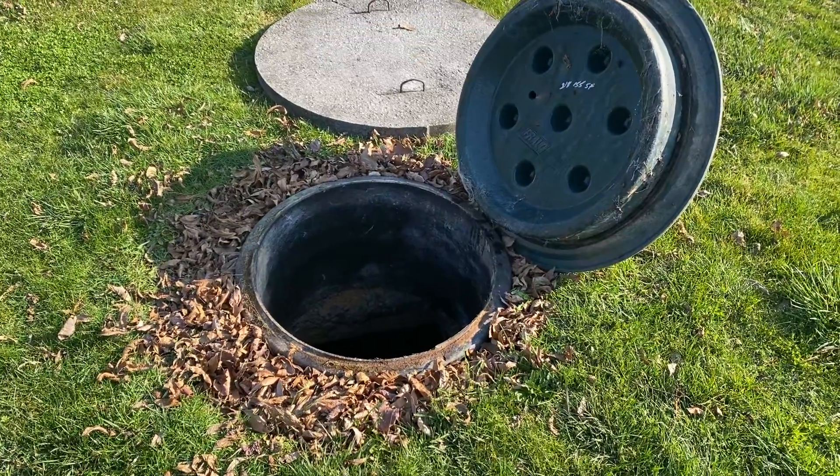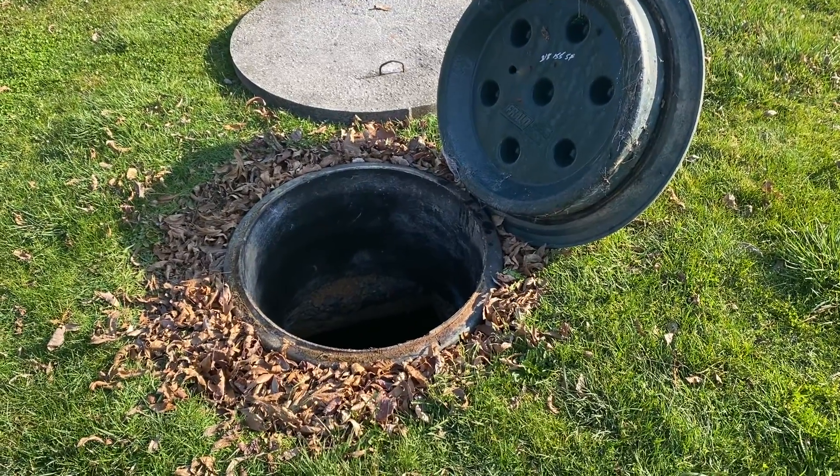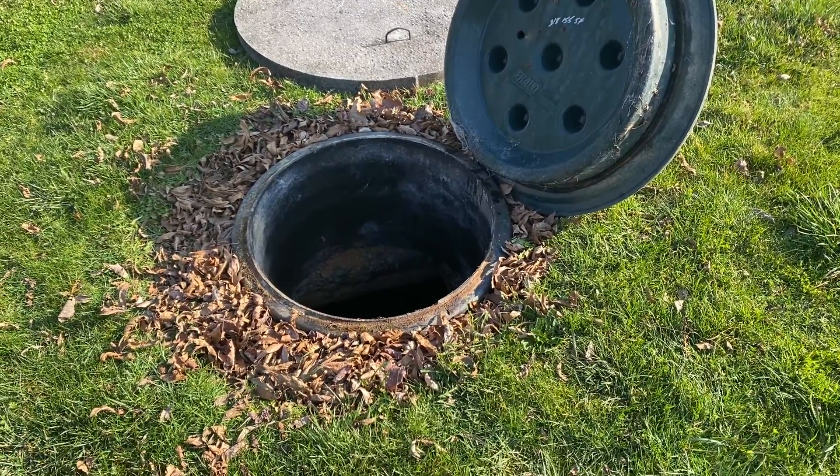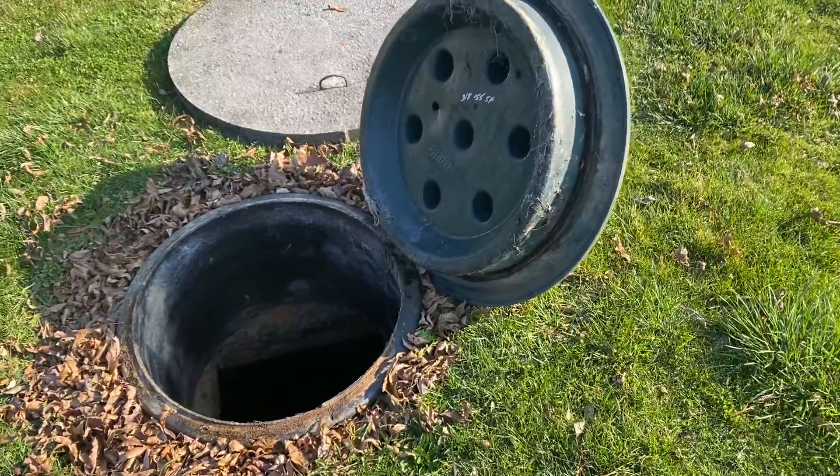Nowadays most tanks are going to be precast and tested at the facility prior to being set in the ground. This is to ensure a more uniform structural integrity as well as to make sure the tank's not leaking.